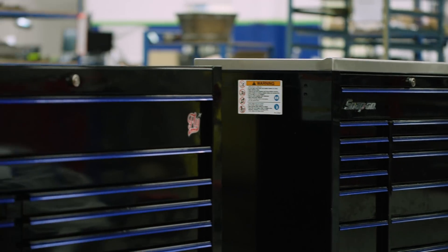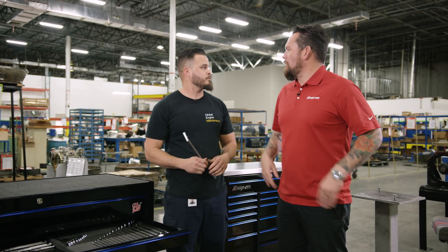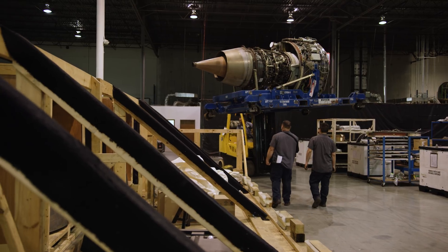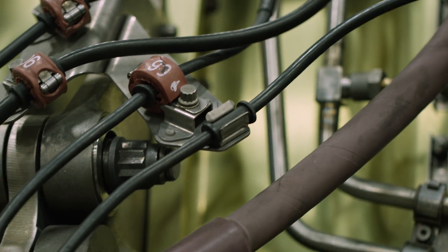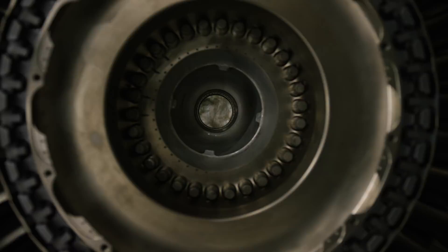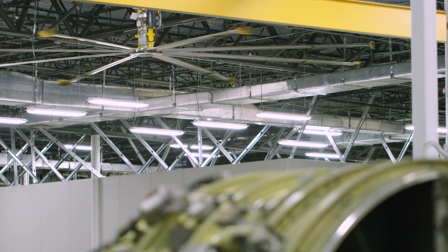We're taking a look at your boxes — can we start with the order of operations? That would be at that main door over there, basically where the engines come in. So this is basically where all engines begin and end — this is our assembly line, final assembly, and disassembly.